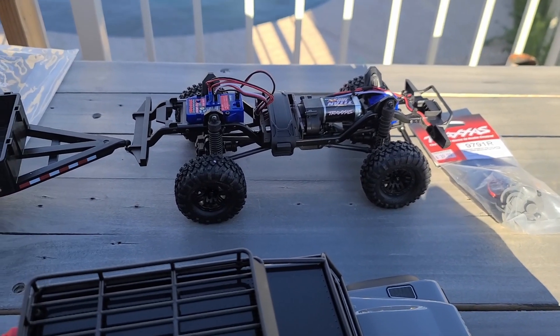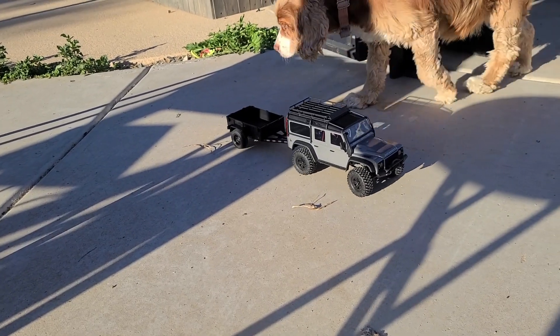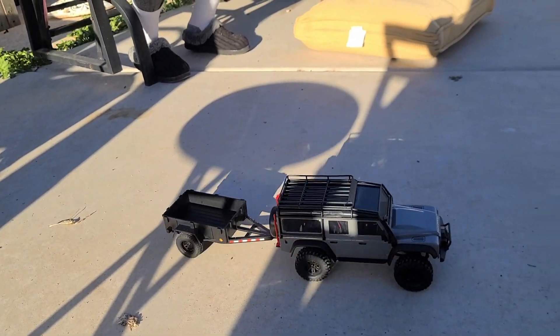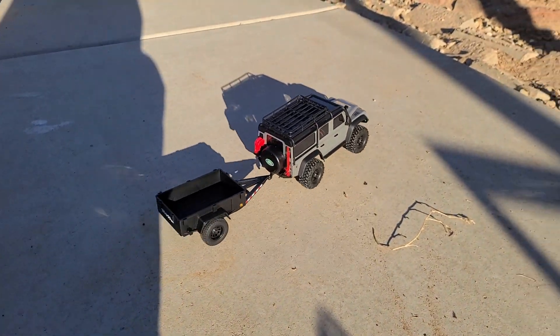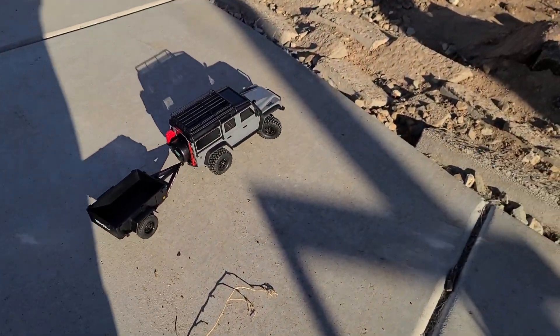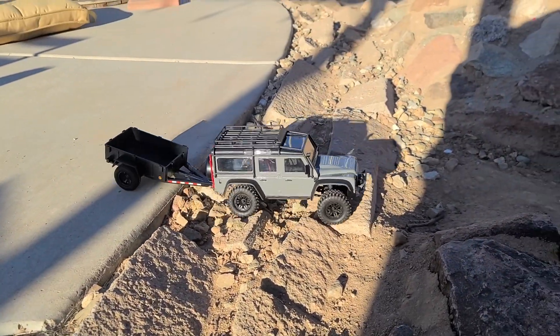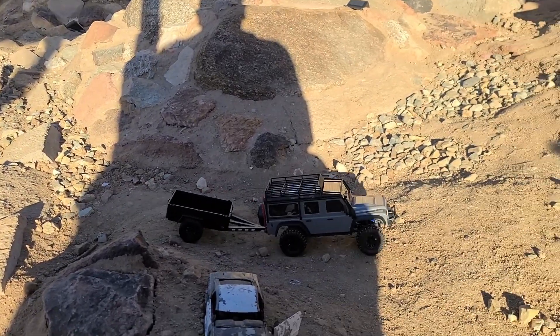We'll see what we can do about changing that connector out. We've got a battery in it, got the trailer installed — let's test this bad boy out and see what it can do. We're not running the crawler motor or crawler gears in it, so we'll see how well it does on the course. And of course we're going to take the trailer with us.